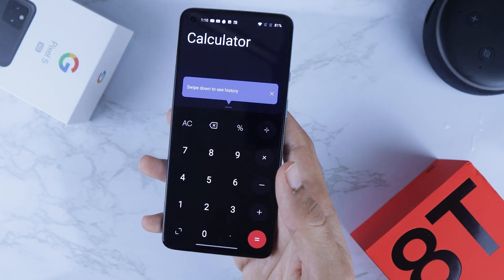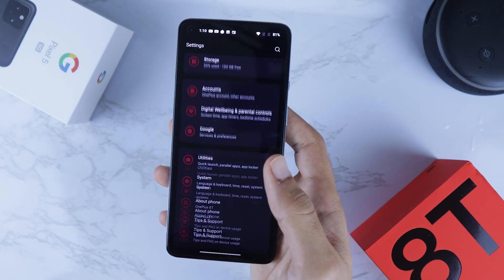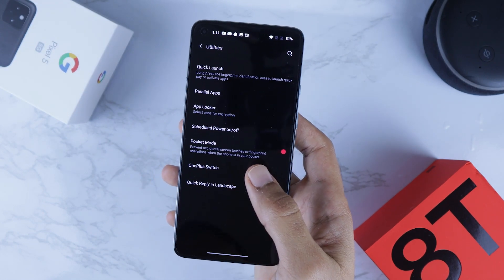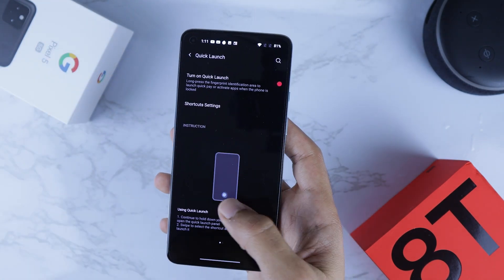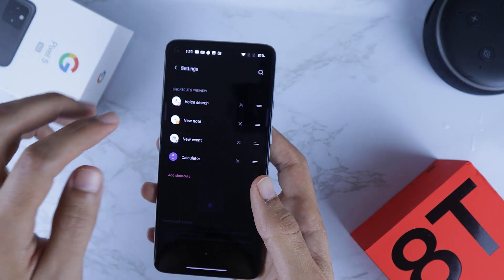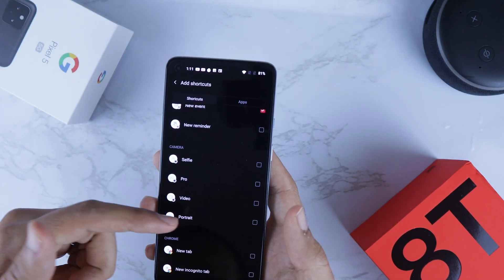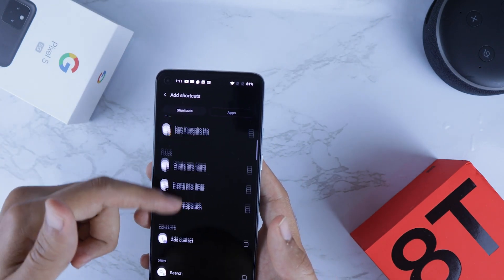Let me show you how to turn it on. You go to Settings, go all the way down to Utilities, then Quick Launch, and from here turn on Quick Launch. Also go back to Settings and here you can add shortcuts — you can choose from the preset menu or switch to Apps and add any app.